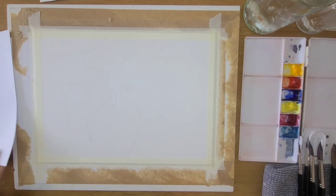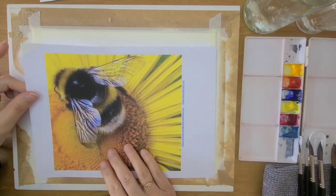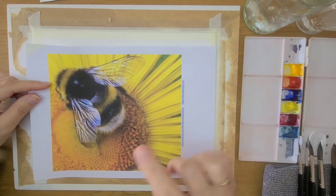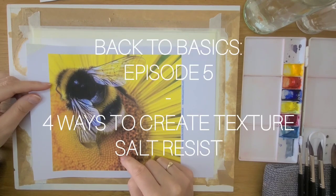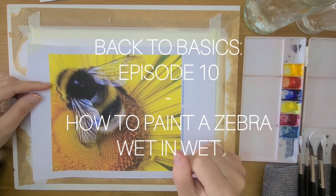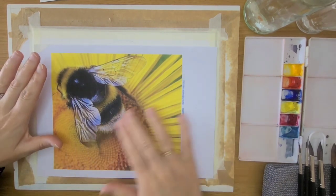So firstly I'll describe what we're going to do. We're going to use the wet-in-wet technique and also the salt resist technique. I've got two videos — one about creating textures including salt resist, and last week we used the wet-in-wet technique to create a colorful zebra — the links to those videos are in the description box below. We're going to start off by creating a nice wash to fill the background, painting the sunflower.